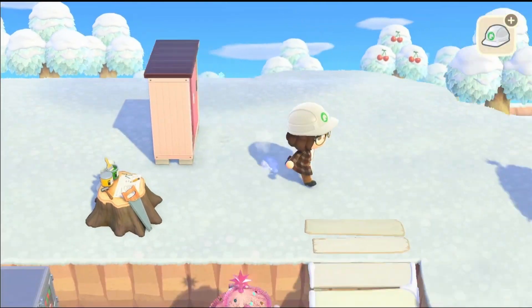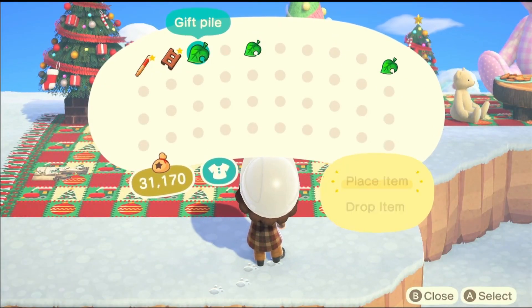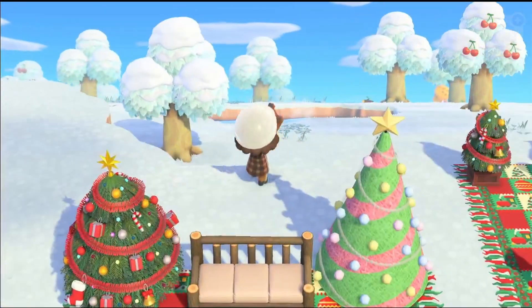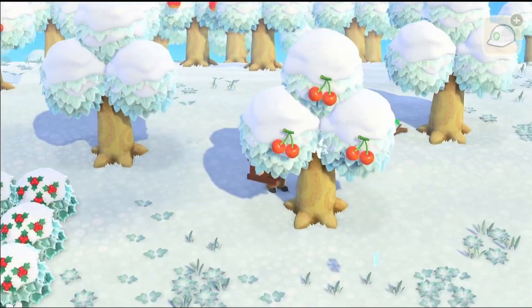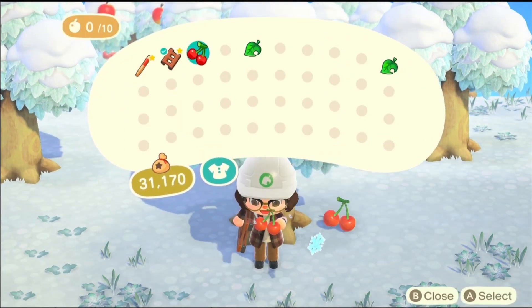Then I put some paw print designs on the floor, just to make it seem like people — or actually animals — are using this space. The majority of my villagers are all animals. Then I put the gift pile here, kind of like in the inspirational picture I used.